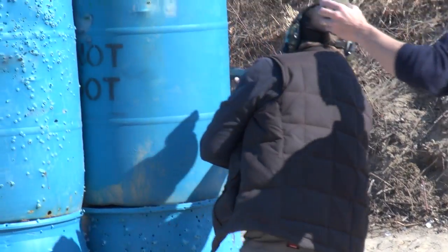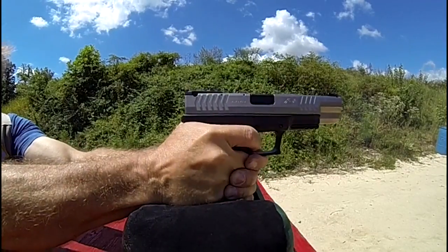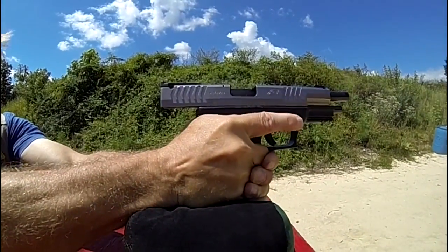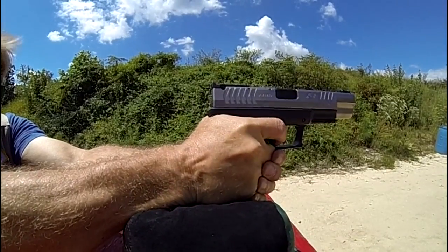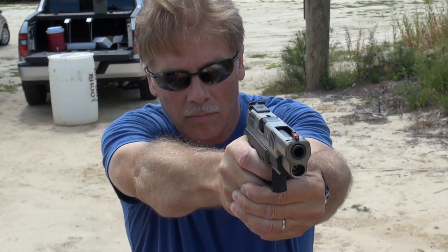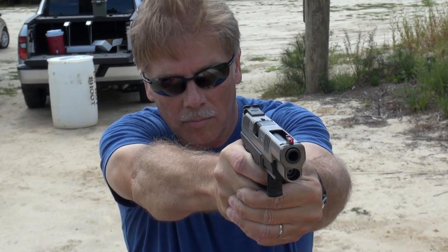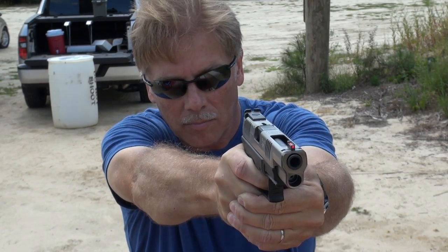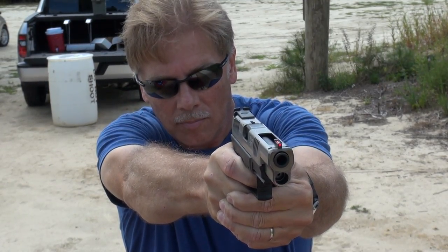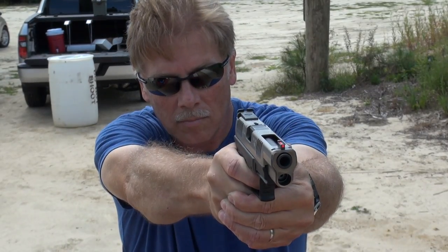Number two: reloads. I've already mentioned my dislike for the magazine release. It's about the size and shape of a 1911 magazine release, but it's very stiff and a little awkward to reach. Most of the other guns I shoot seriously with allow me to use the inside edge of my thumb to operate the control and drop the mag. But the XDM control is harder to reach, meaning I have to alter my grip a lot more than usual, and it's very firm — I have to press the end of my thumb almost straight into the button. The extra motion and time required is really incredible. I can feel my beard growing while I do a reload.